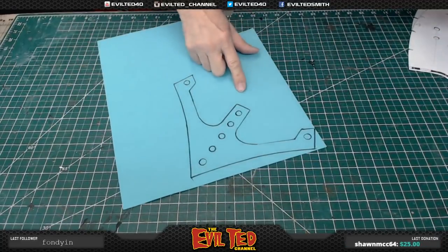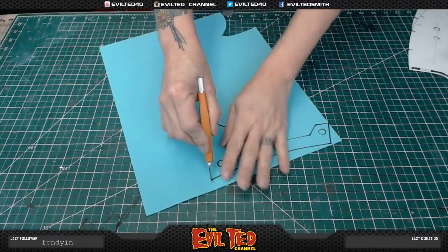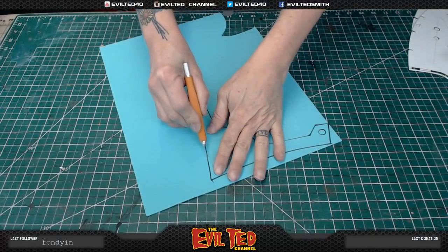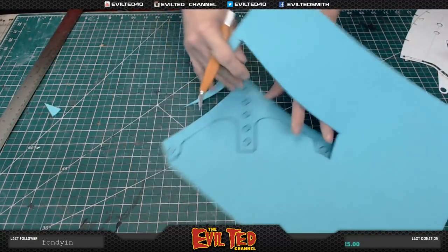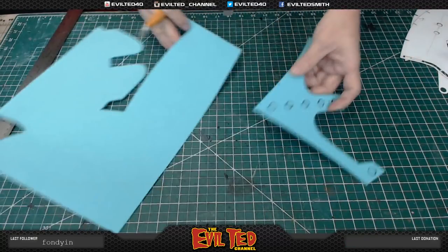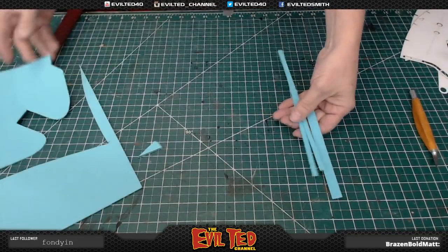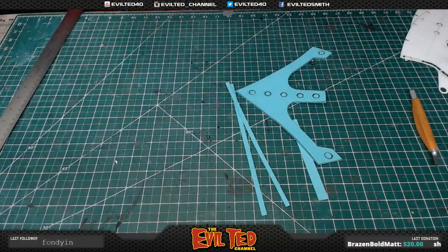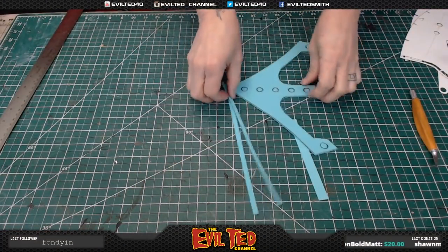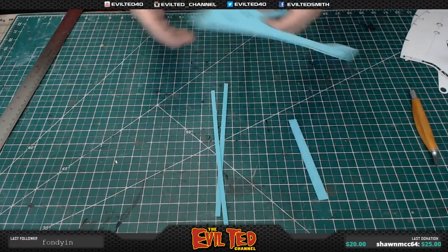Let's move on to the 2mm foam. This is going to be the additional nose detail — great stuff with a craft knife. Got this part cut out. Now to save time, I went ahead and cut out the thinner trim parts and the tip. Before assembly, I always like to take the stone bit and soften the edges a little bit.